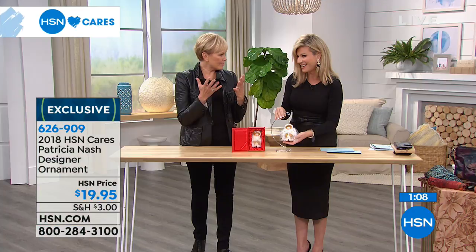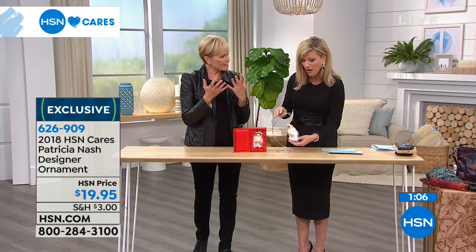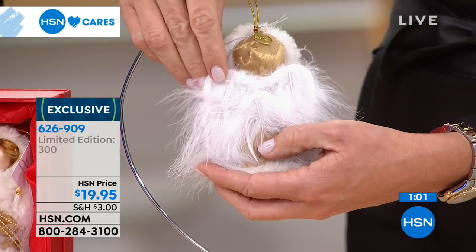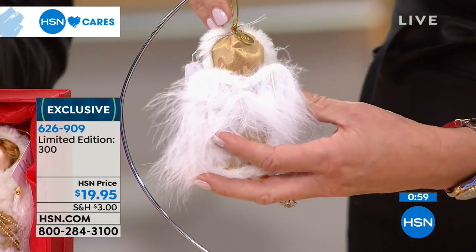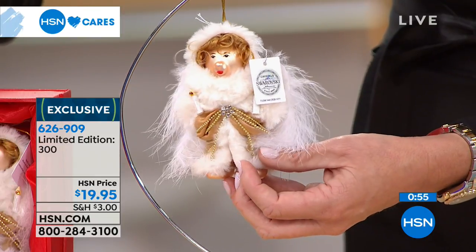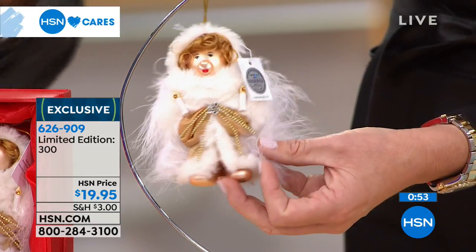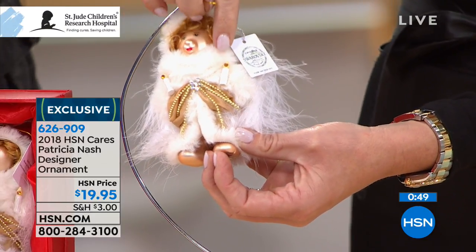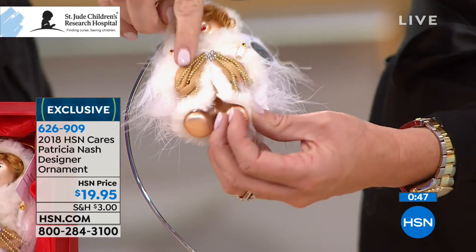What was your inspiration behind the bear? The angel on the top of my tree. Ever since I was a baby, there was the same angel — my grandkids, my children, now my grandchildren all see it. It doesn't light up anymore, but it's still holding those candlesticks. It's got the fur and the angel wings.